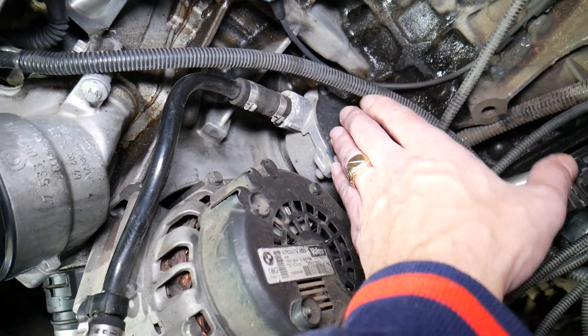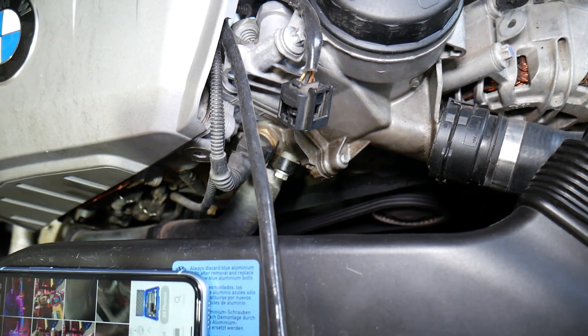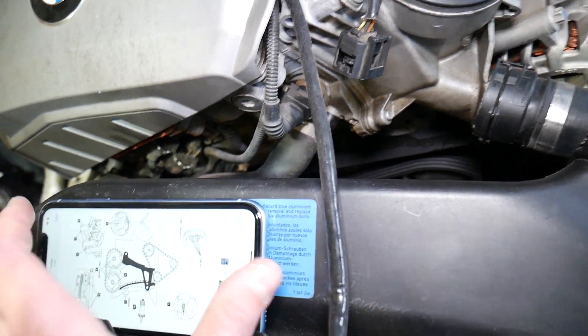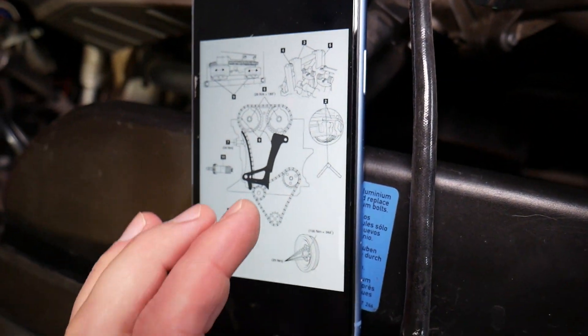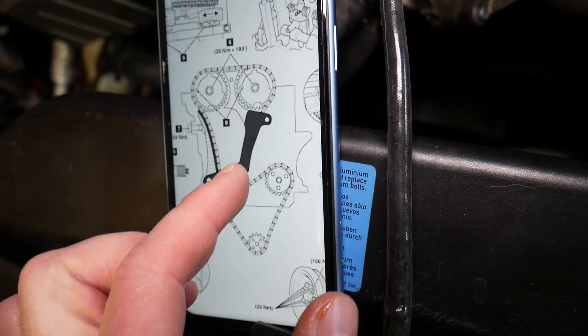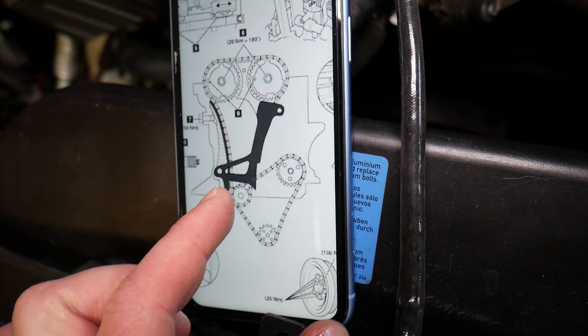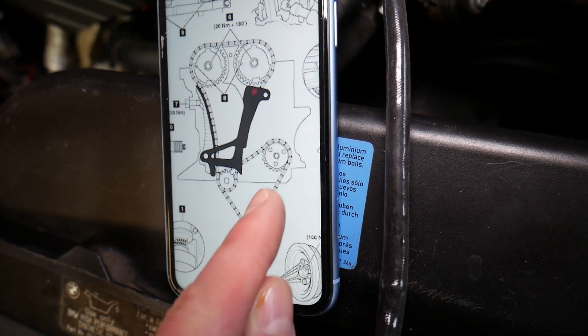To replace that pump, you cannot just access it from above — you have to come from the front of the engine. That pump is actually part of the timing system on your BMW. Here is the main timing chain on the six cylinder engine, and here is the secondary timing chain. This is the brake pump, this is the oil pump and balancing shaft, and this is the crankshaft pulley.